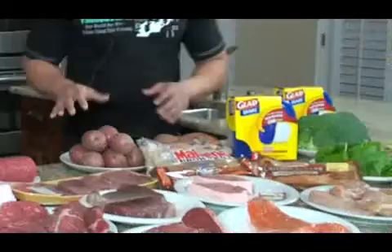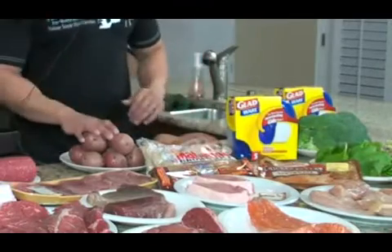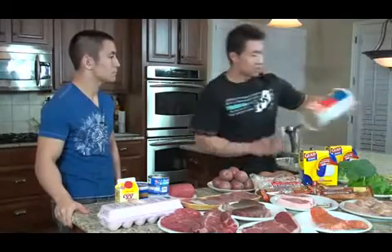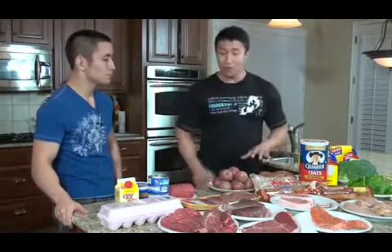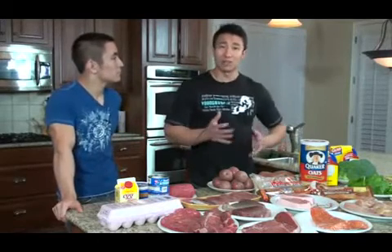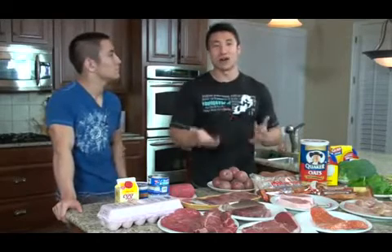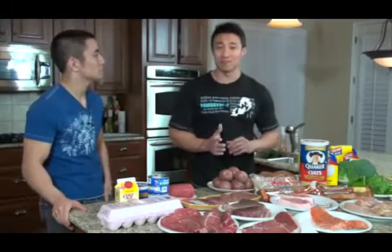For carbs, we have whole wheat pasta, brown rice, red potatoes, sweet potatoes, and oatmeal. The reason we chose these is because they're easy for your system to break down — they're low on the glycemic index. To keep it simple, they don't spike your insulin, and high insulin leads to fat storage. If you stick to these, you'll be on the safe side.